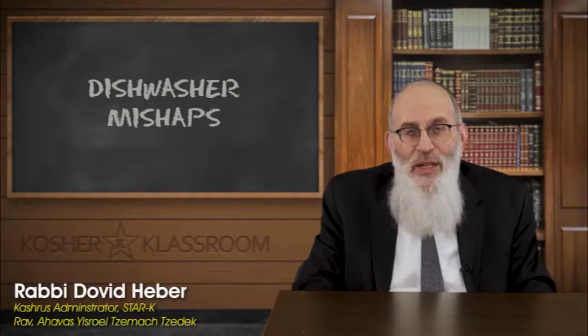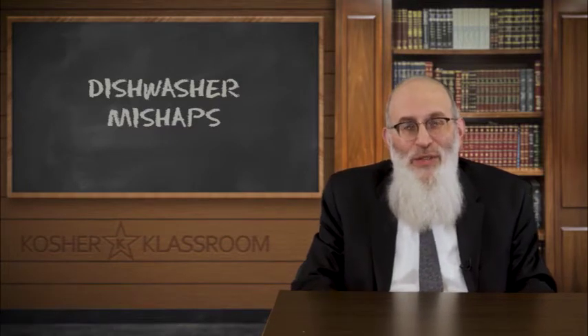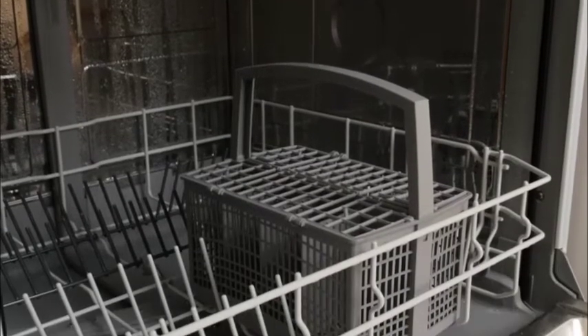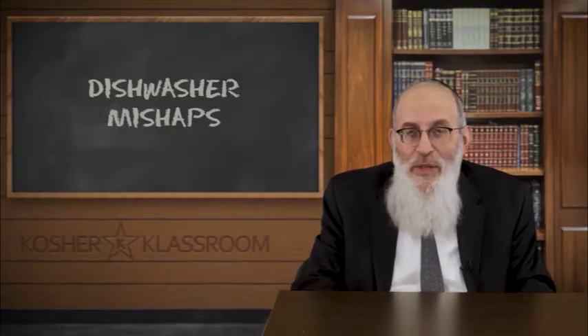While we're talking about dishwashers, what happens if we make a mistake? Let's say you have a fleischig dishwasher and someone accidentally put a milchig spoon into it — from cereal this morning, with a little milk residue on the spoon. This is the most common shayla with dishwashers. In that case, we would say the dishwasher is still kosher because the amount of milchigs in that dishwasher is going to be batul b'shishim.